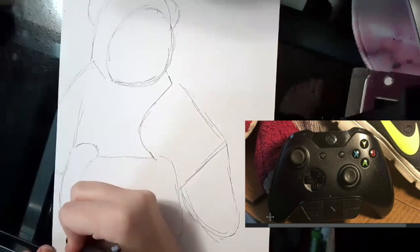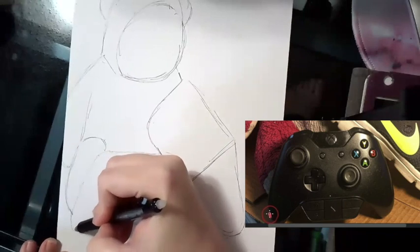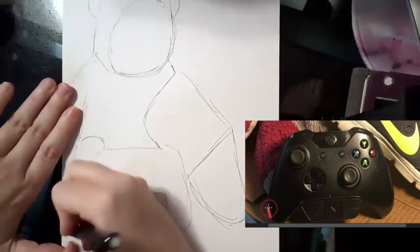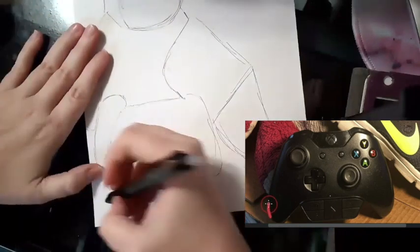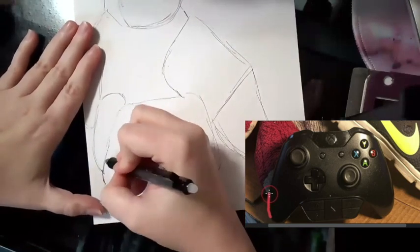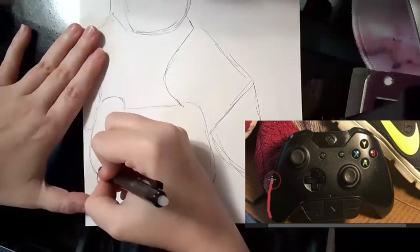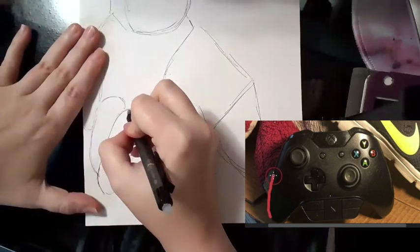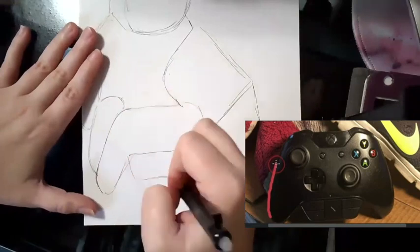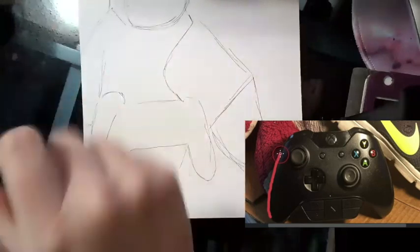I can see that starting down here on this controller it's almost at a slant a little bit. So I'm going to erase as I'm going to make sure that I have all the lines right. As I'm going, I'm going to try to do less quick sharp lines and be more precise, so that way I'm not having to go back and erase a bunch of stuff after all of this.